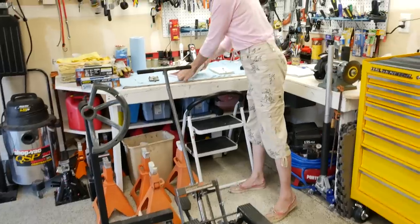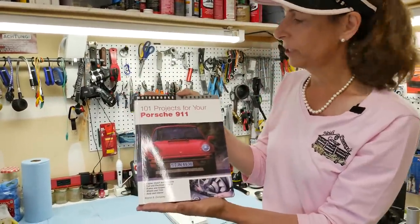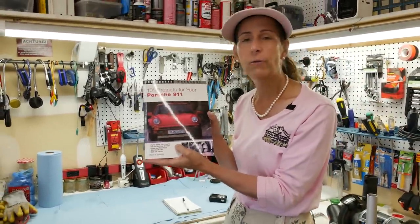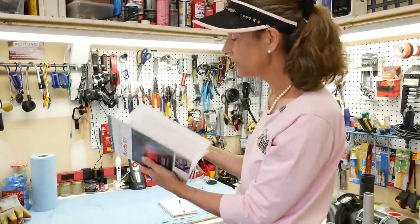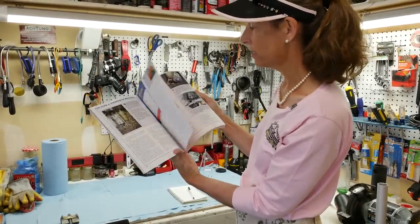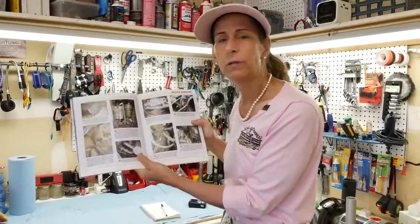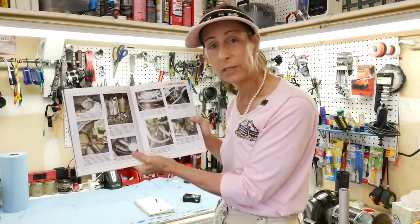Wayne Dempsey put together this really cool book from Pelican Parts — he's the guy who started Pelican Parts. Super smart guy, graduated from MIT, he's an engineer. He has a complete multi-step process on pulling the engine out of the car — a full step-by-step with all the different steps you'll need to remove the engine. So this is really going to be my playbook for this car.